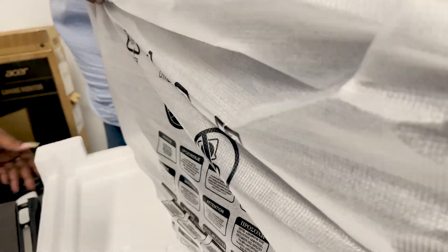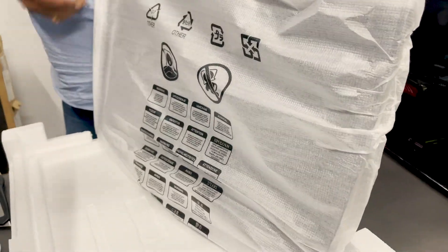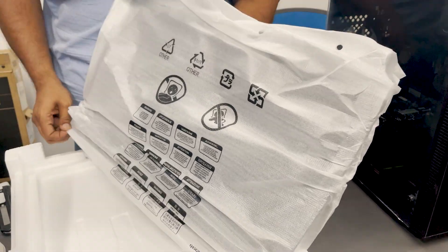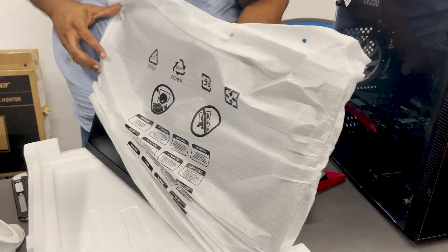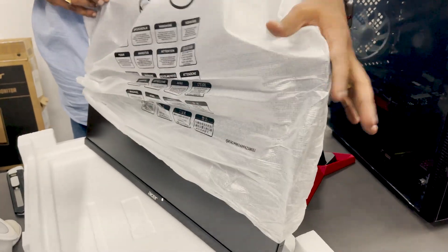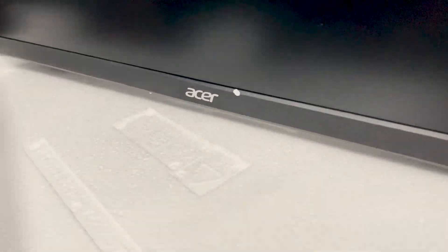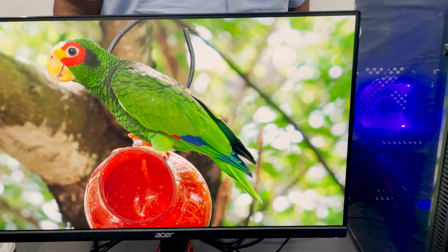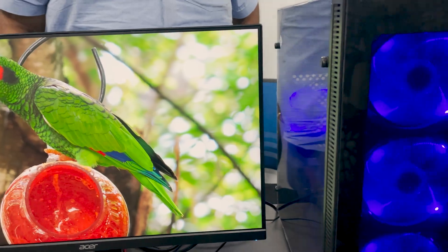Next, we will choose the monitor. Acer Nitro 23.8-inch, 165Hz refresh rate. There is a different level of performance and editing quality. That's why we choose this monitor.